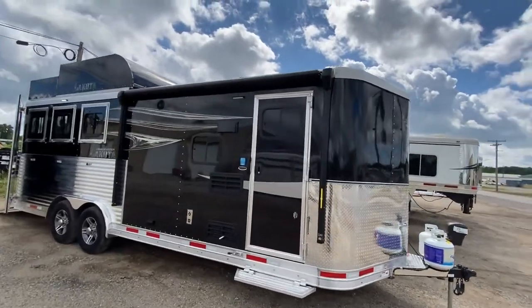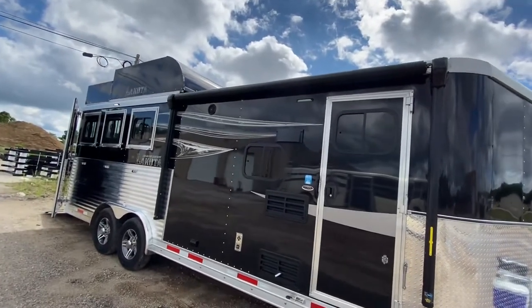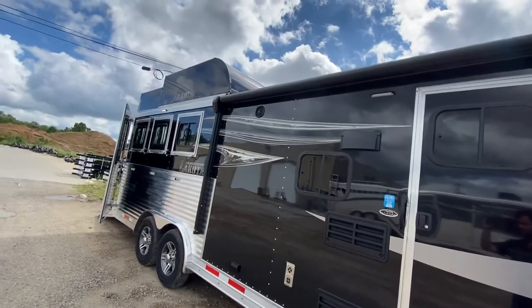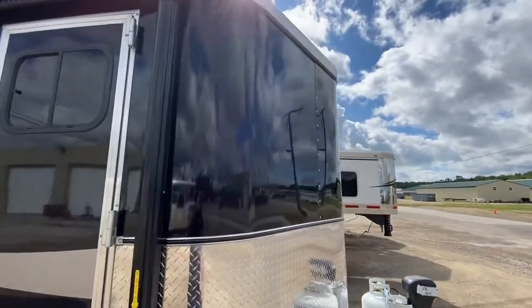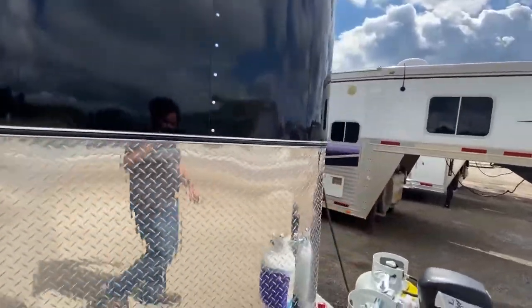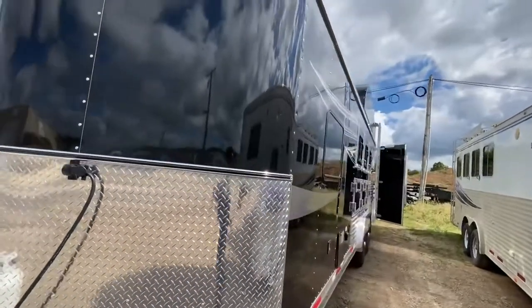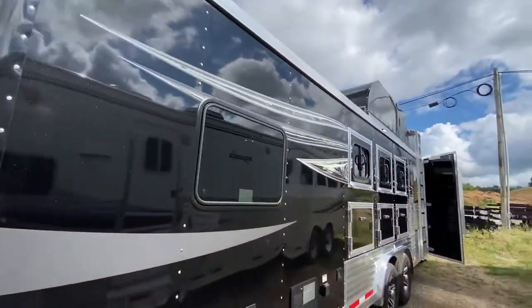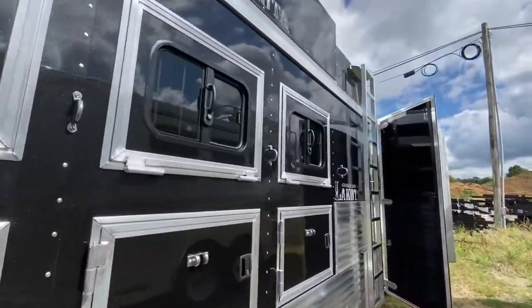Hey friends, we're Lakota and we are extremely excited to show you this brand new Charger Edition bumper pull that just came offline. This one's a three horse, optioned with a rear ramp as well as a hay pod. It's diamond plated up front and optioned with electric over hydraulic disc brakes — some really cool options here as we walk around.